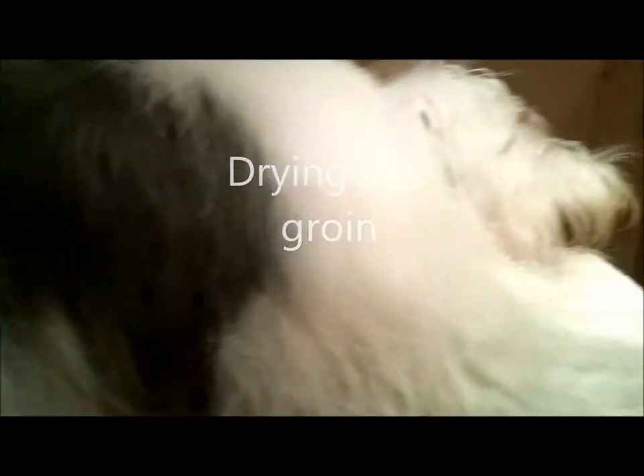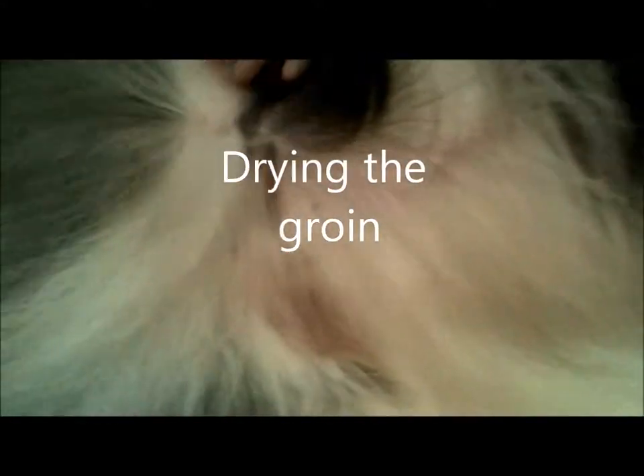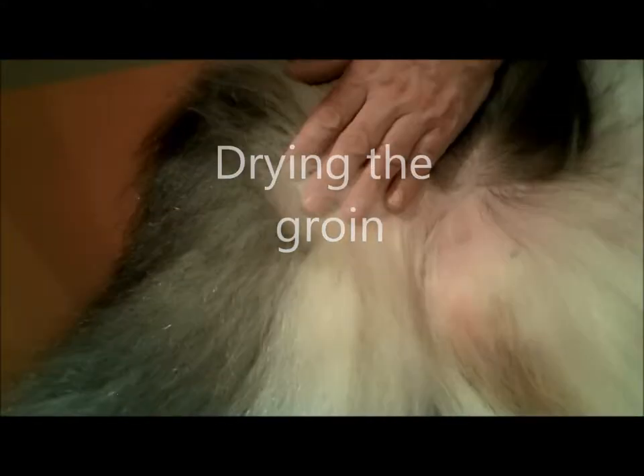We're going to brush it now for about 10 minutes or so, and we're starting to get a few dry spots, and we're going to work into his groin area. The basic belly is dry, but when we lift up his back leg, you can see that he's really quite wet in here.